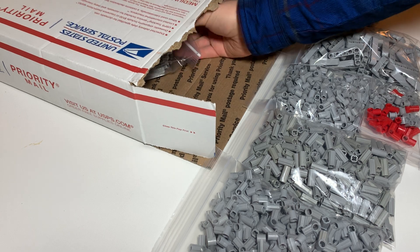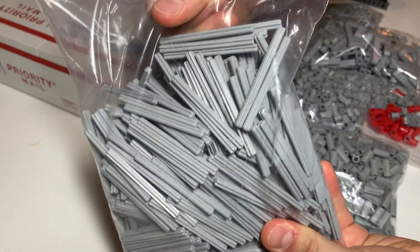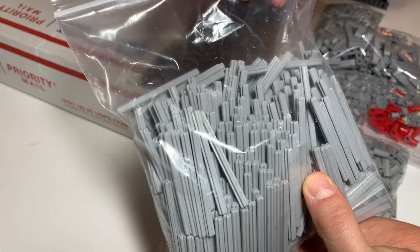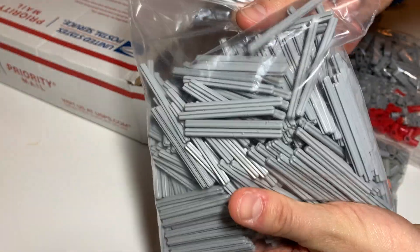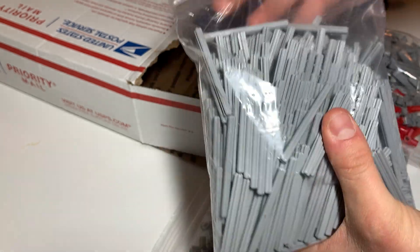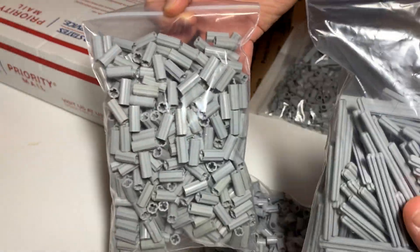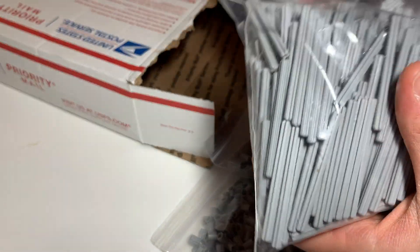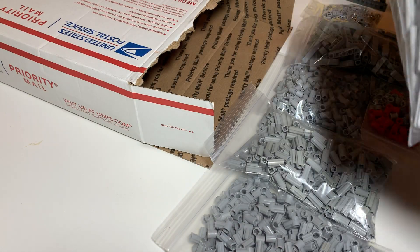What else did I get? Oh, it's a big bag. Behold — 500 Technic Axles, light bluish gray, seven studs long each. There are 500 in this bag. They probably did it by weight when you're talking bulk like this. They're a little bit dirty, but that's okay — I'll be cleaning these anyway.